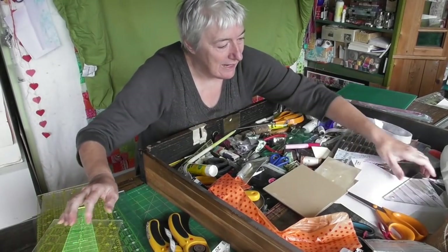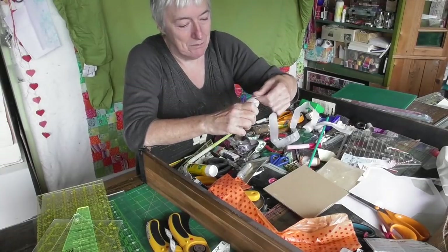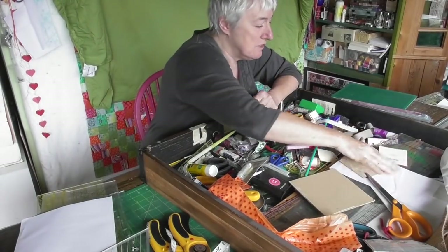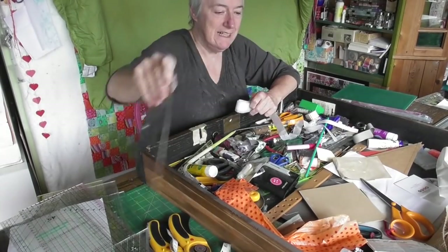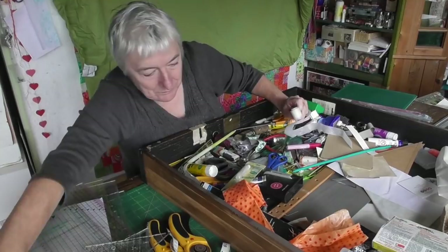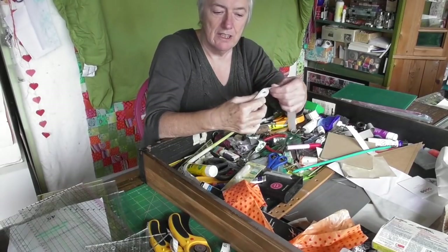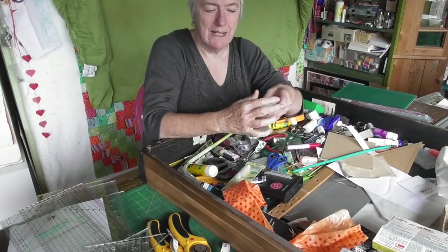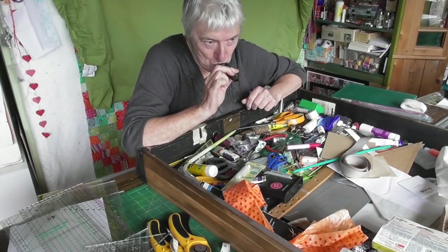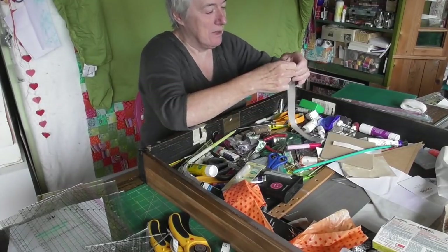It'll be interesting to see what I find and what it looks like when it goes back in the table. It's a fantastic drawer but there's far too many things in it. How many quilting rulers does one girl need? Scissors - some that I'd forgotten I had. This is iron-on bonder web stuff for taking up trousers or something - that can go over in that drawer.